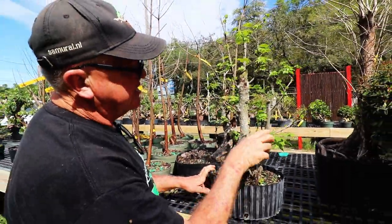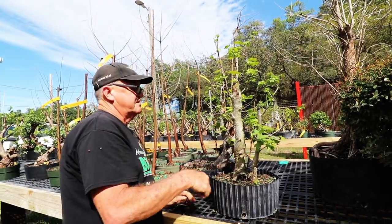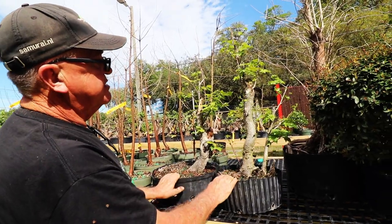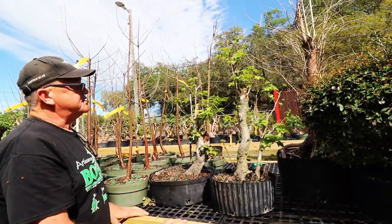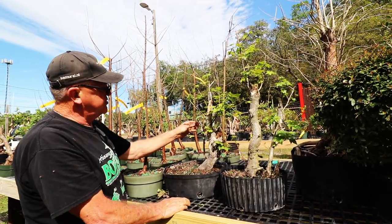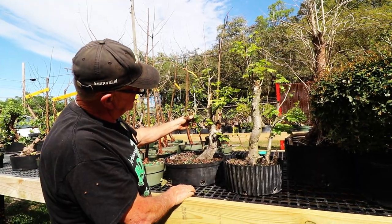There's this crossing branch, some other things. Well, it's a start. These are sweet gums — they kind of look like a maple. Everybody needs a maple, so I'll wire this trunk out a little bit away from that one.